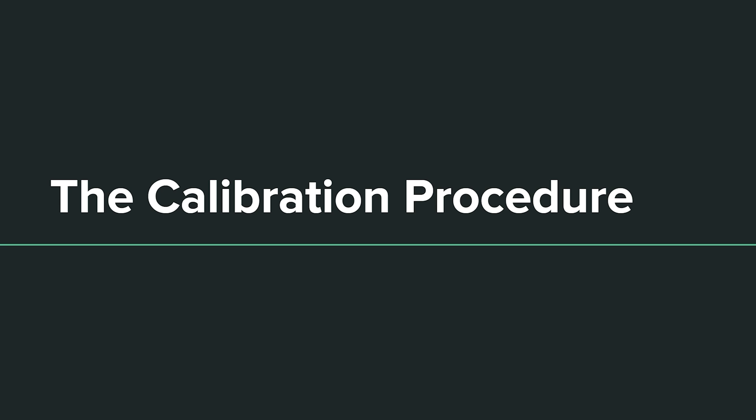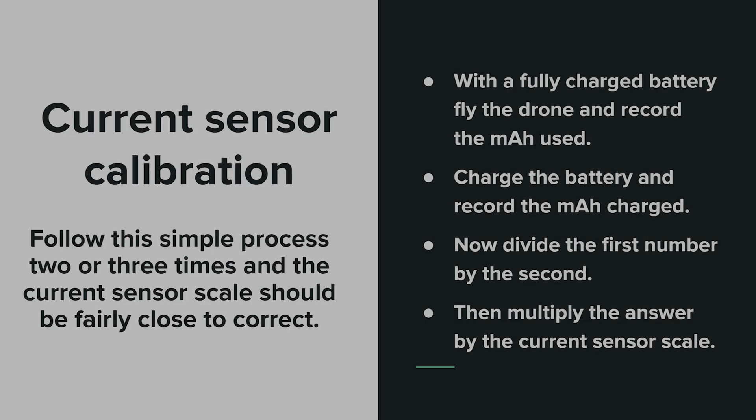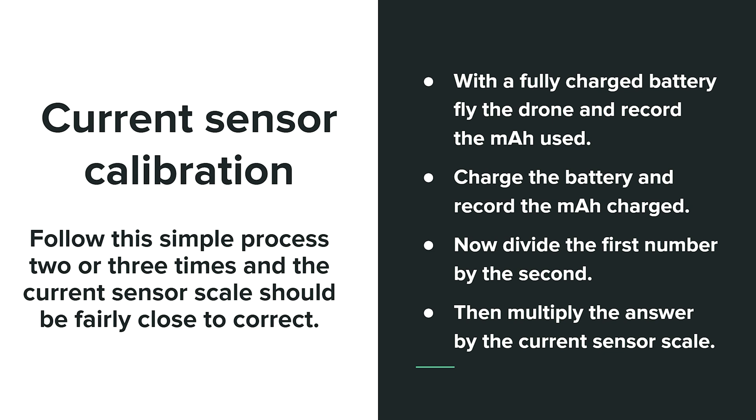The calibration procedure. Follow this simple process two or three times and the current sensor scale should be fairly close to correct. With a fully charged battery, fly the drone and record the milliamp hours used. Charge the battery and record the milliamp hours charged. Now divide the first number by the second, then multiply the answer by the current sensor scale used in Betaflight. I'll show you an example.